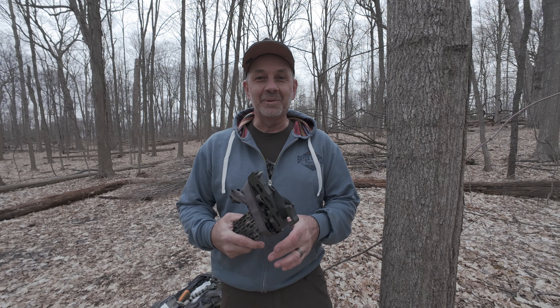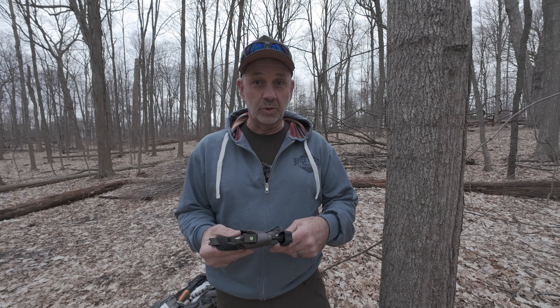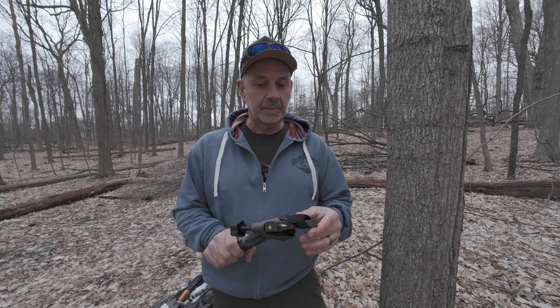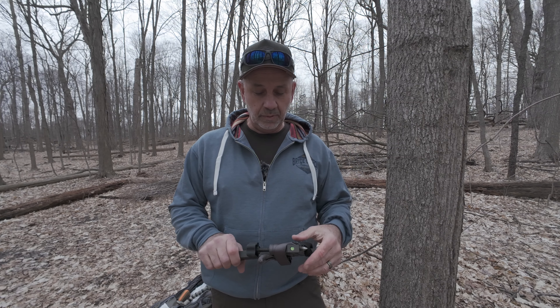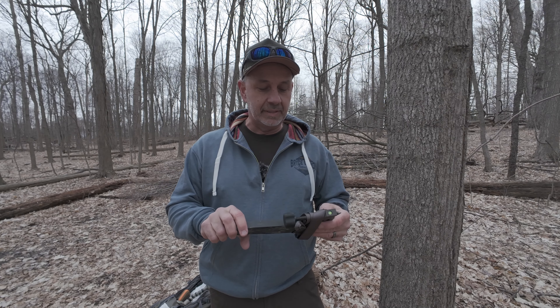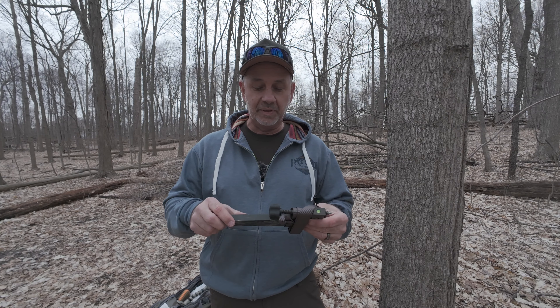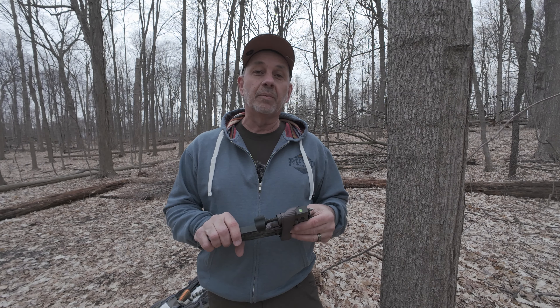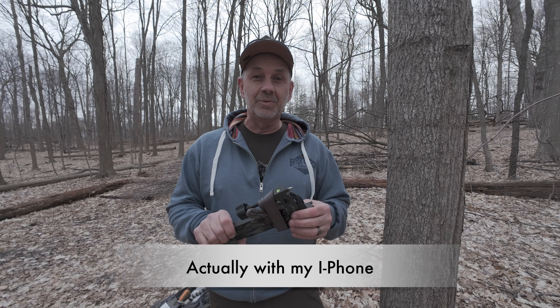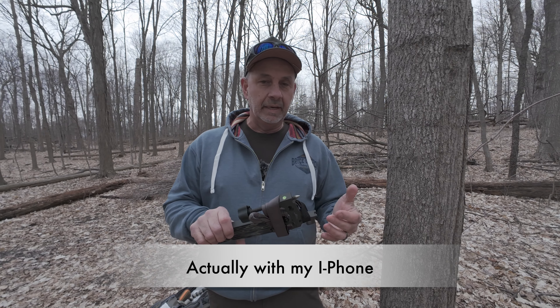Hey guys, how you doing? So I get a lot of questions about the equipment I use during the season, and I was asked do I use a camera arm by a couple people, and yes I do. I usually don't post my videos, but I'll be doing a lot more of that during the season this coming year in 2024. I will be posting the 7-point I shot with the bow, just so you guys can see that — I shot that with my camera. I did just buy a nice new video camera that I'll be using in 4K.